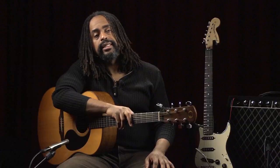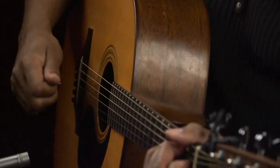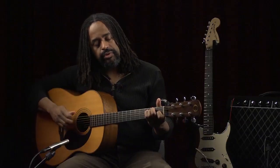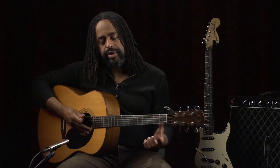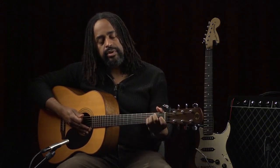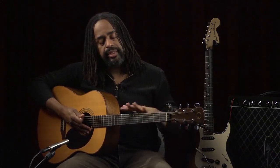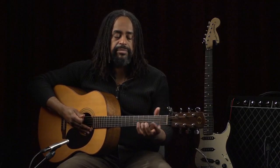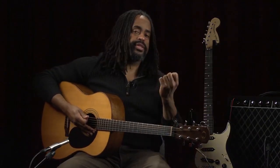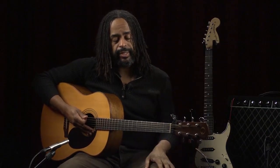So whatever keeps you practicing should be your choice. There are some other things to consider. For one, acoustic guitar is slightly physically harder to play. So if you think there are going to be some physical issues with holding the strings down, because of the action, acoustic guitar can sometimes be physically harder to play. Whereas electric guitar, most of the time, you can get really light-gauge strings that make it physically easier to play.